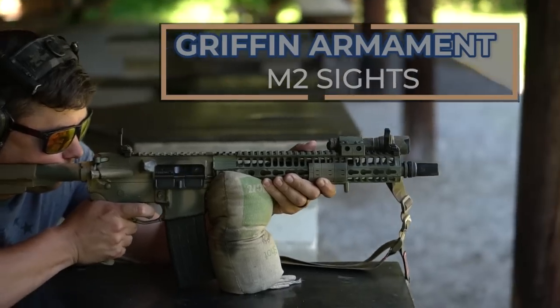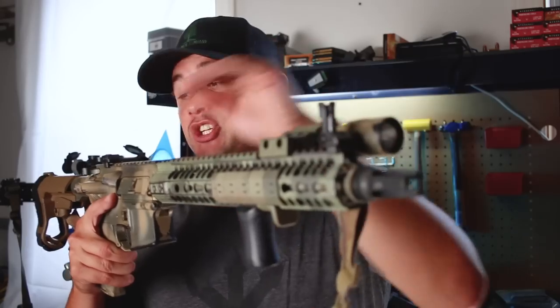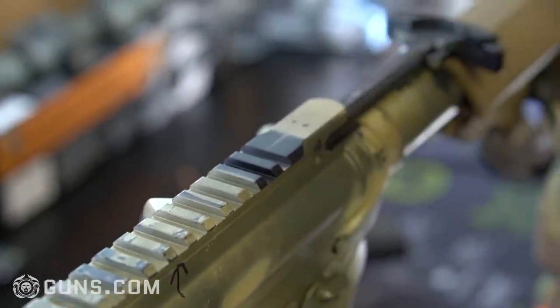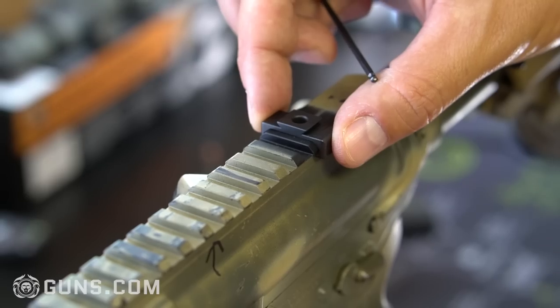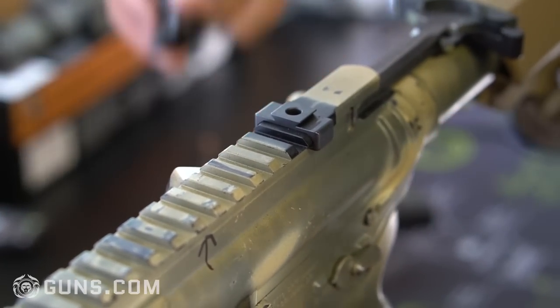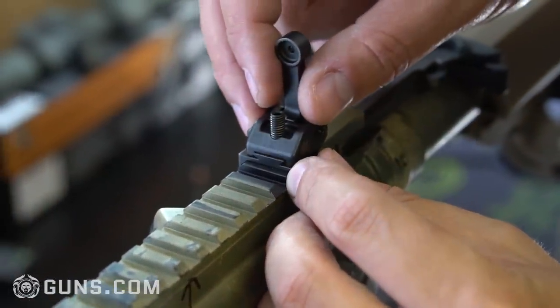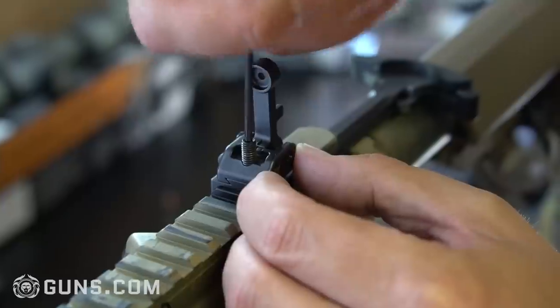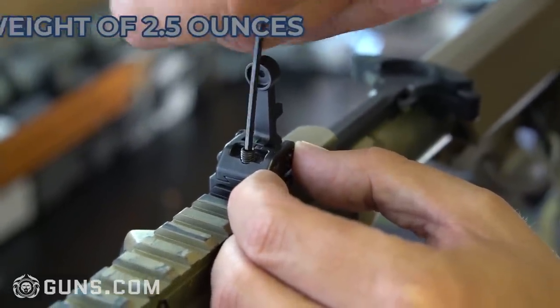Let's get into the construction of these Griffin Armament M2 flip-ups. They are made out of steel, which I really like — it's nice to have a little bit of steel on your guns. It is a problem if you're trying to cut weight, but not a problem for these sights because they are so low profile and they took out all the meat they possibly could. These sights collectively come in at 2.5 ounces, which is really light. I'm really impressed with that.